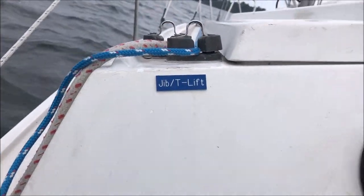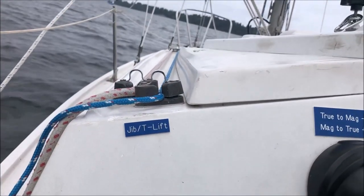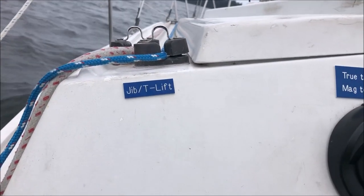To get us started on this reefing maneuver, I'm going to take up on the topping lift and raise the boom up just a little bit to take some pressure off the sail. Before we let Marland go ahead and reef that sail, I need to interrupt and explain the difference between single line reefing and double line reefing and why I changed over from the single line to using two lines instead.